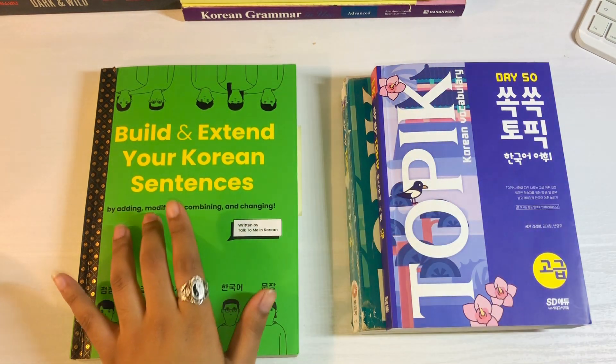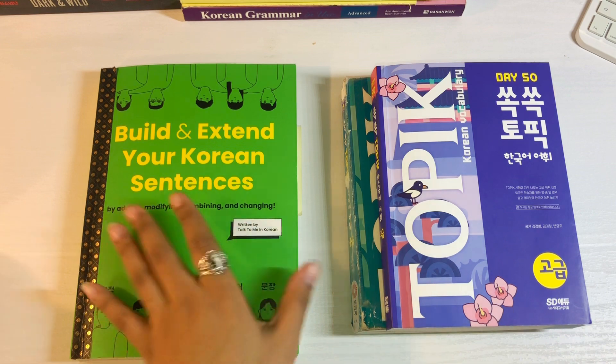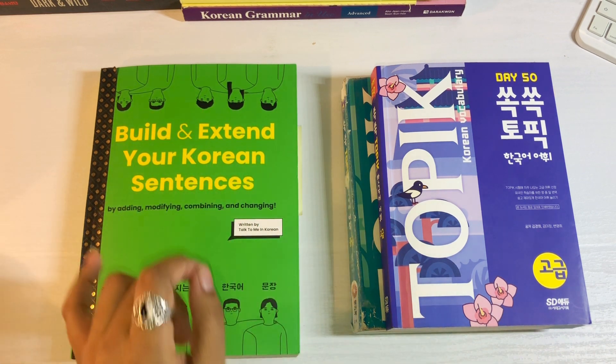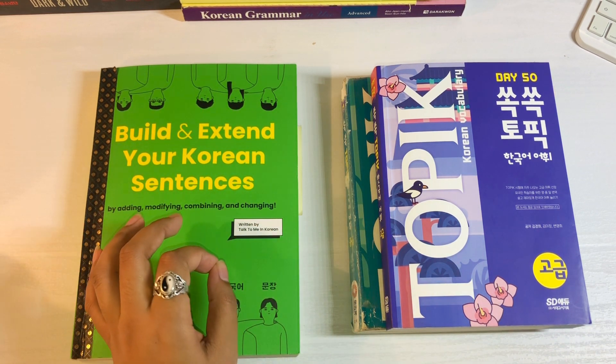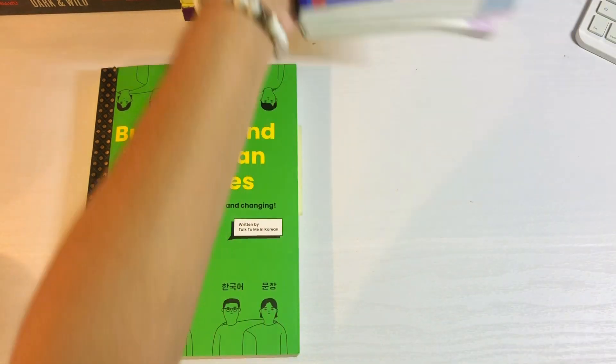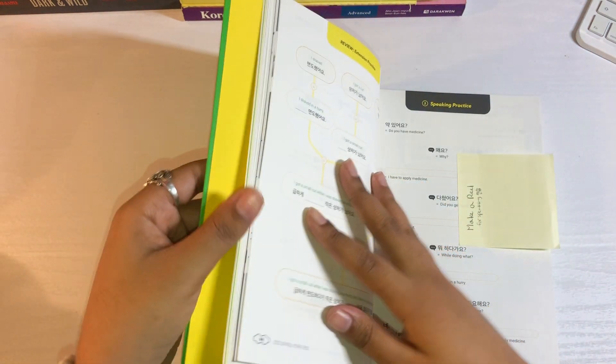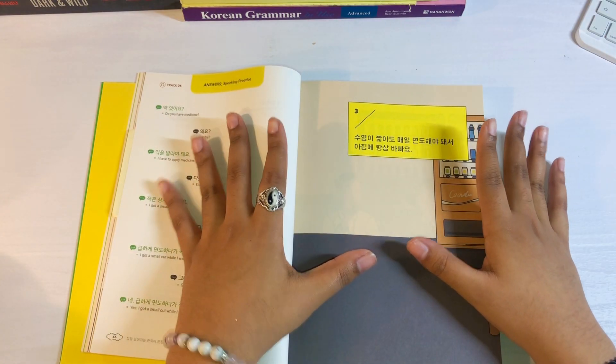So there are three main ways that I go through this book, and those three main ways depend on which section I am in the book. So let's get into the first one. We're going to cut to sentence building three.